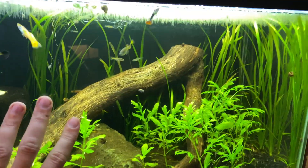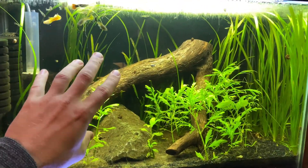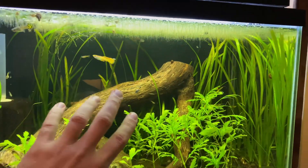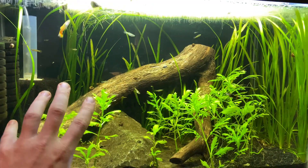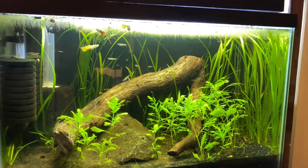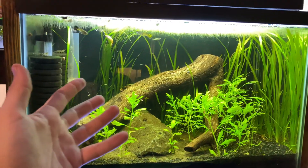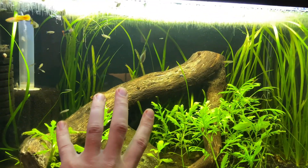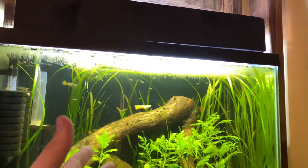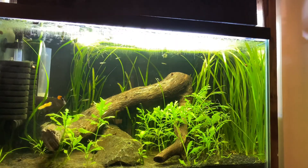If I have to do a water change I've got to get the siphon in, remove water, put new water in, dechlorinate it. I would rather net the duckweed — it's that simple. I'd rather work with duckweed all day long because it's saving on algae, saving on water changes. If you can't understand the benefits, I'm confident you just haven't trialed it. I am so sold on aquarium duckweed.